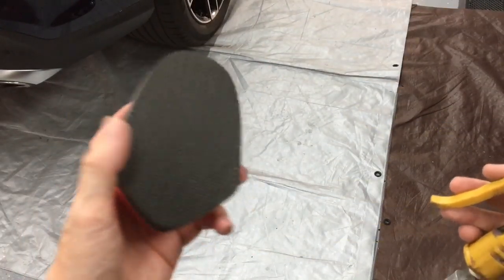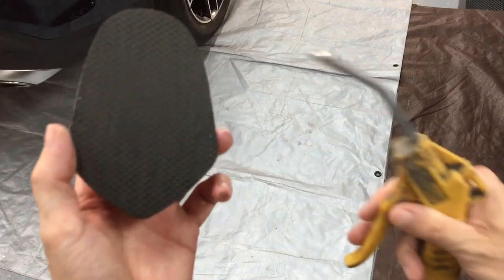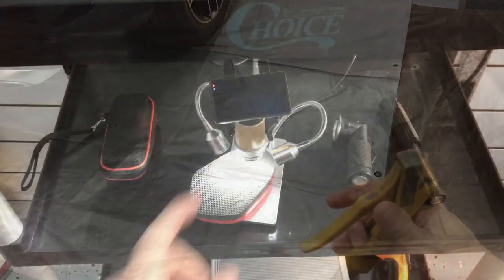Drying it with forced air is the best. If you use a towel or microfiber, you're going to get fibers stuck in there. With the pad back under the microscope, as you can see, a lot of that dirt has been rinsed away. Apart from some very fine specs here and there, we're ready to get back to work.